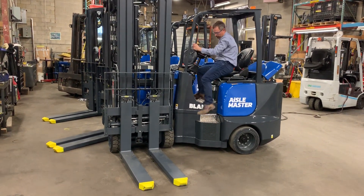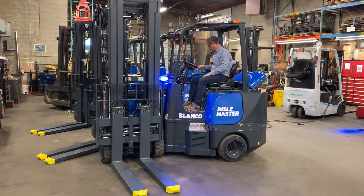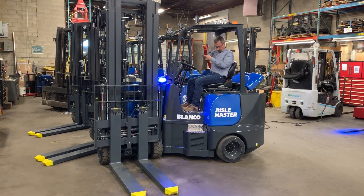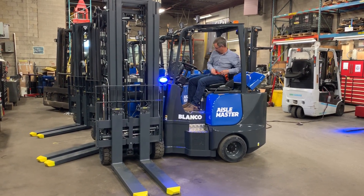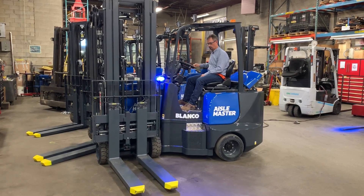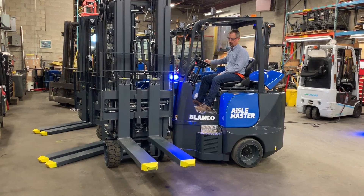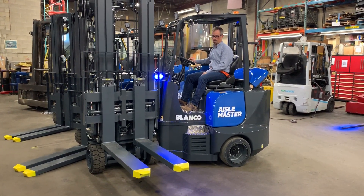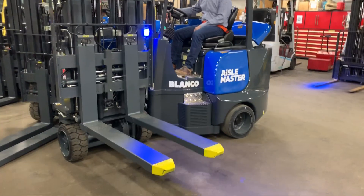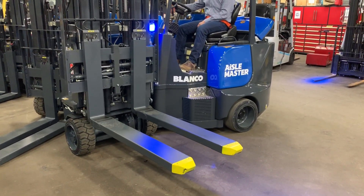These Aisle Masters will be delivered to a customer within a few days. So your left, your tilt, and we've got side shift, as well as work position in and out, and then two forks.